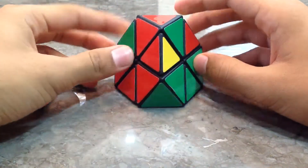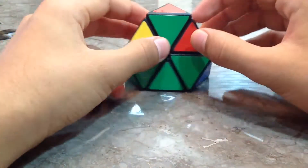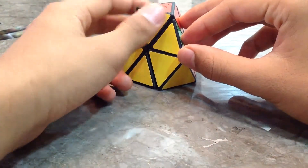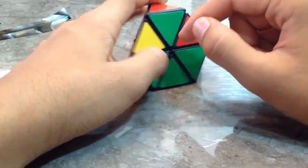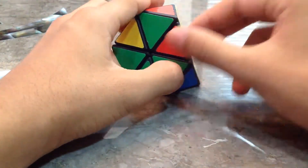This is scenario number one. We've solved the first layer and now we need to solve the corner pieces on the top. In this scenario, look for a piece that is completely unsolved. For example, this piece — the yellow is solved but the green isn't. The red is solved but the yellow isn't. But over here the green isn't solved and the red is not solved either, so we're looking for this piece.